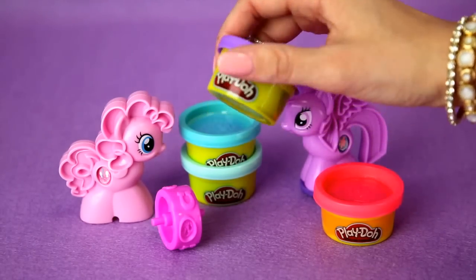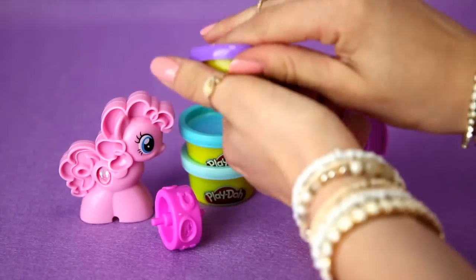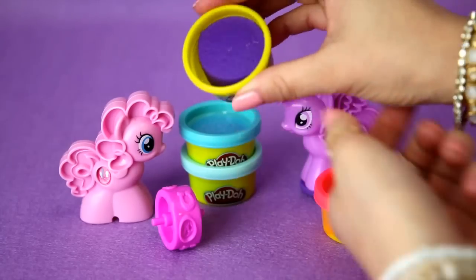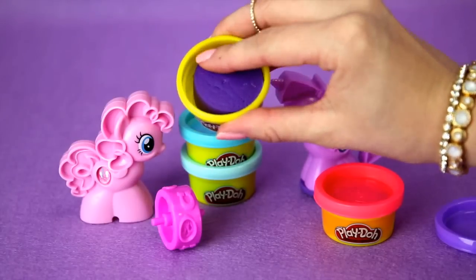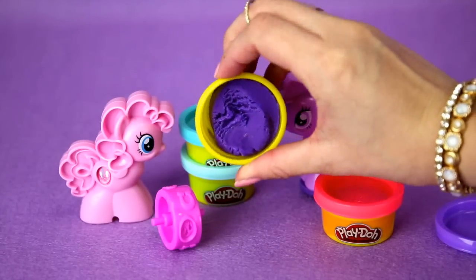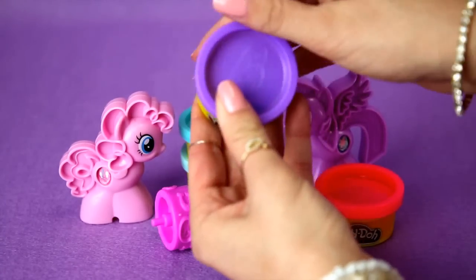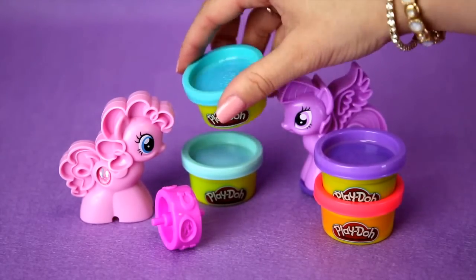Then we have the purple one. Purple is actually my favorite color. Let's open this one. This is like a darker purple. It's also very soft. I just love how they stack so easily too.